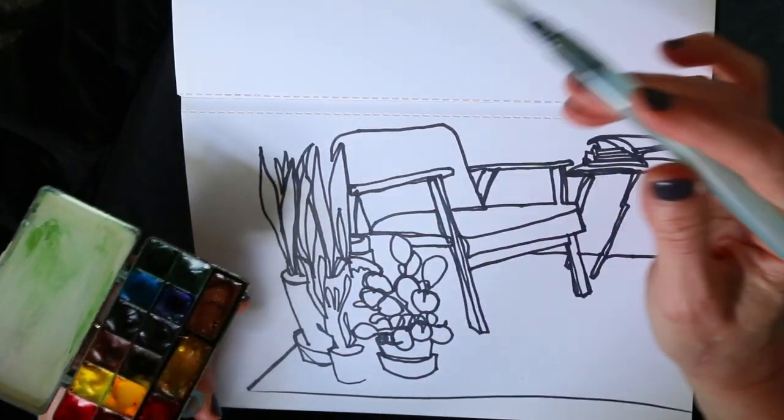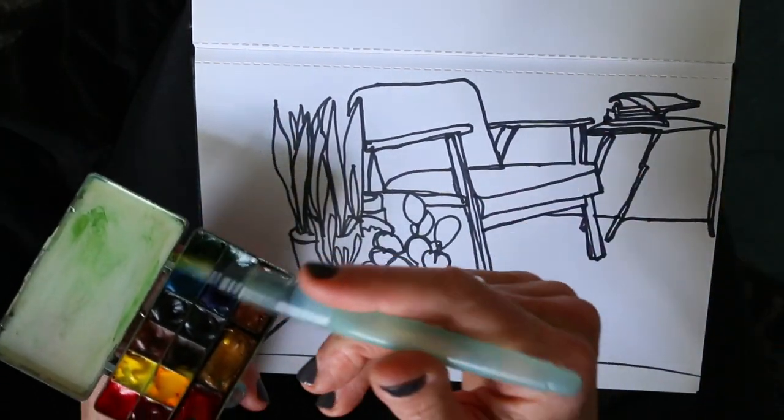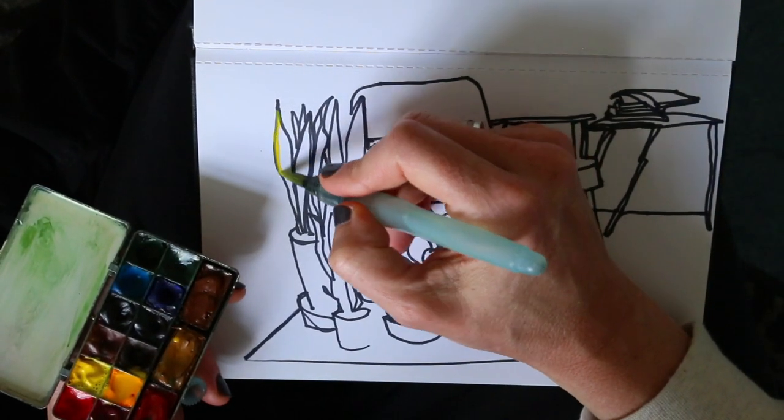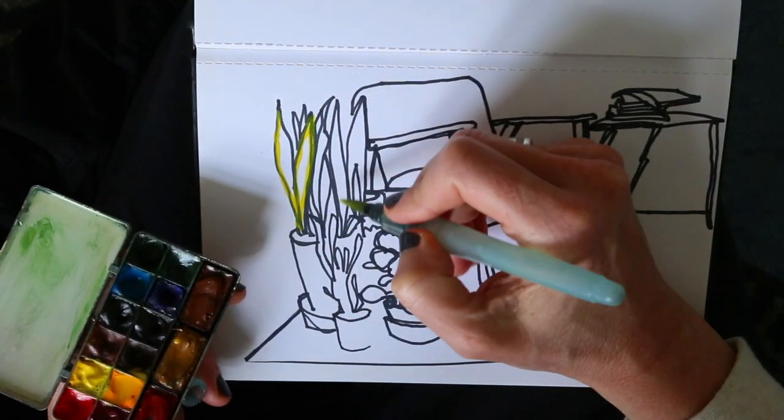By limiting your color, you can make your drawing look more interesting and put a lot of focus on just one part of your drawing. So when looking at the line drawing that I made last week, I think those potted plants are just so nice and colorful, and that's what I want to paint.